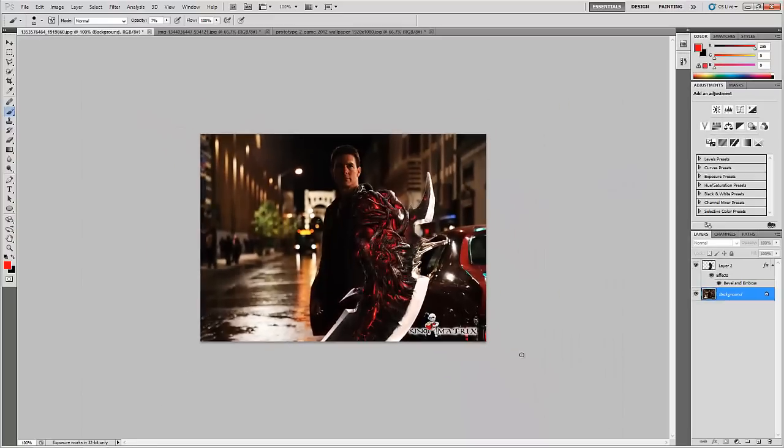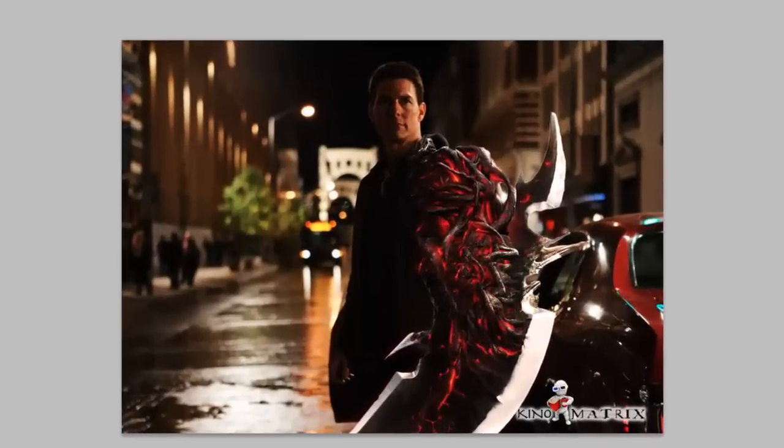Our prototype arm is done. Do make your own and share it on my Facebook page, facebook.com/photoshopidol. Do like this video and subscribe for more awesome tutorials. Thank you.